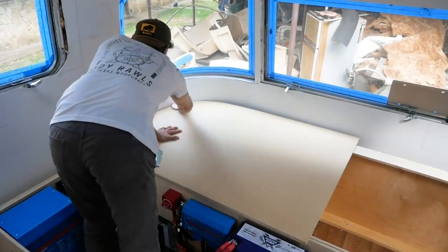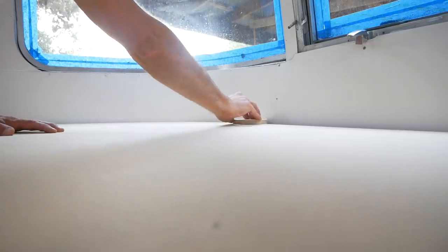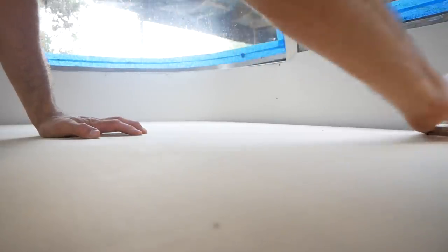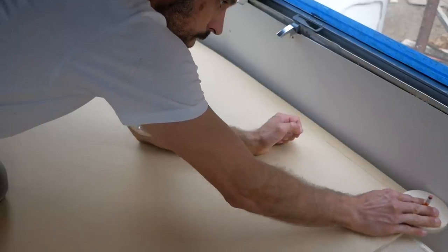Welcome back everybody. In the last video we built all the boxes to this rear queen Argosy or Airstream bed, and in this video we're going to build the top structure.